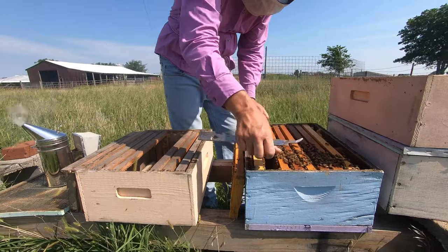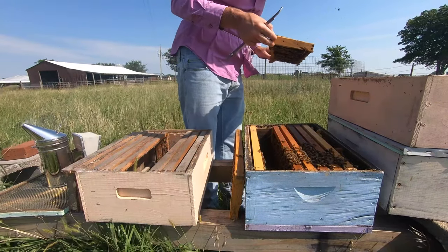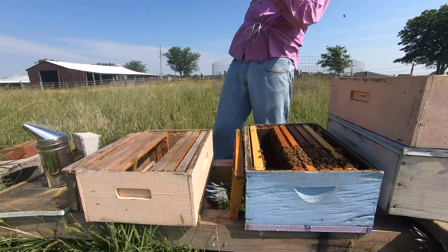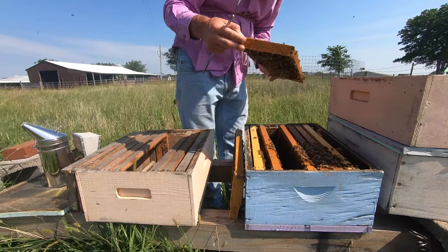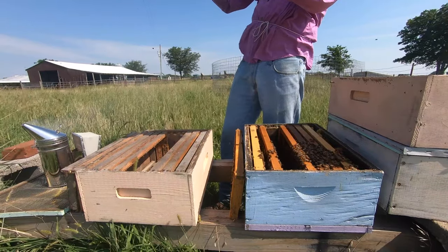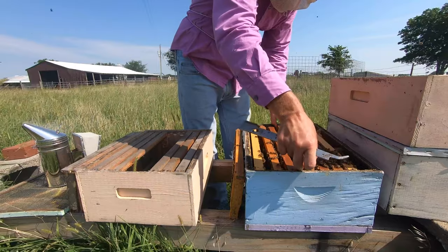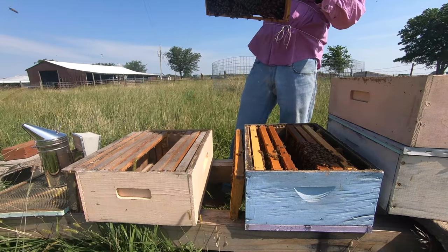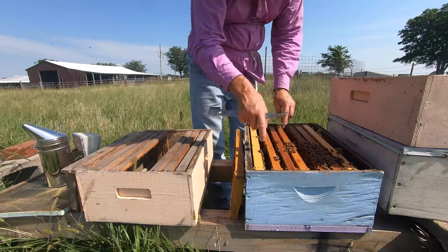Now if I find the queen I don't have to shake the bees off. I still need more open brood. Here's some open brood and capped brood — this would be a decent frame to add. Let's see if we can find even more open brood. I've got a fair amount of open brood here, so right now I have about three frames. Let's go ahead and find another frame.